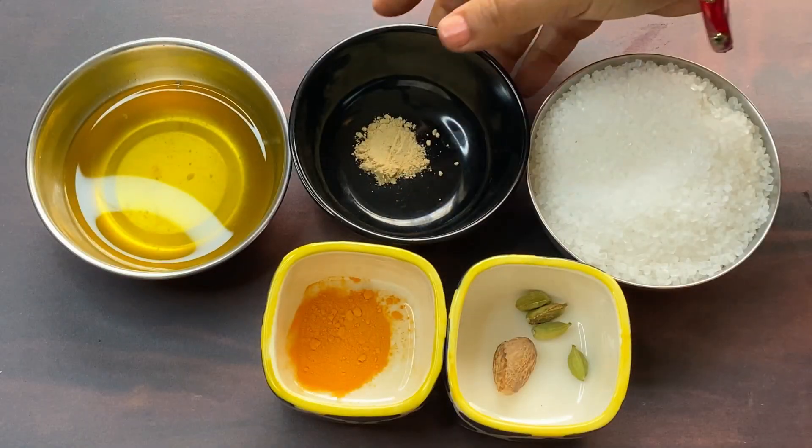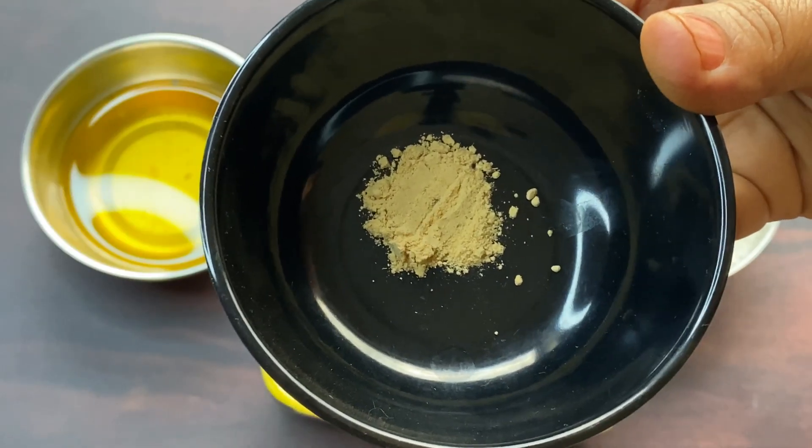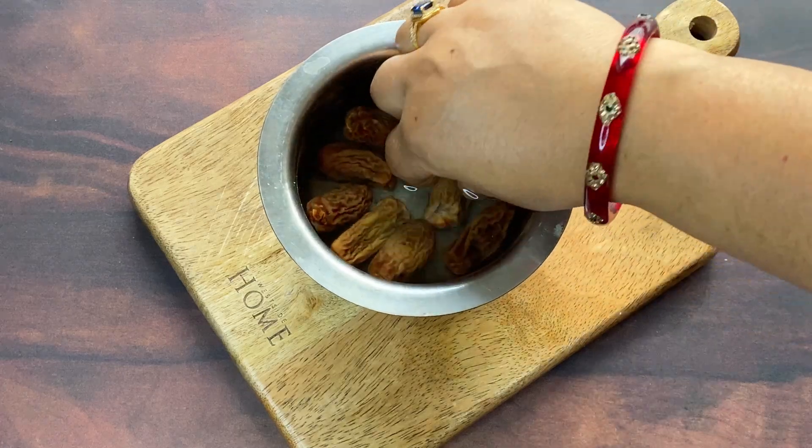Saffron and sund powder are optional. If you want, you can use them, but when it is cold, they make the recipe very warming and good.